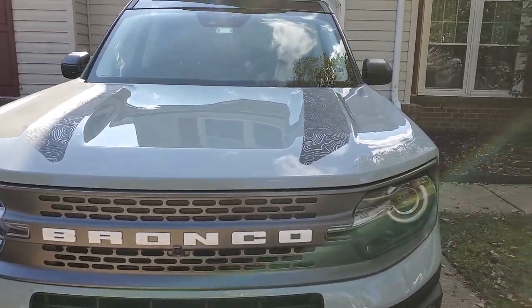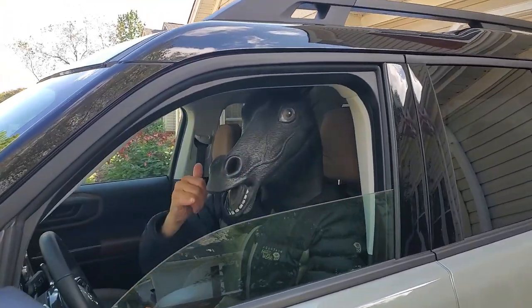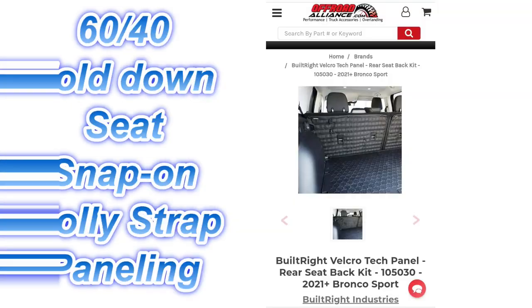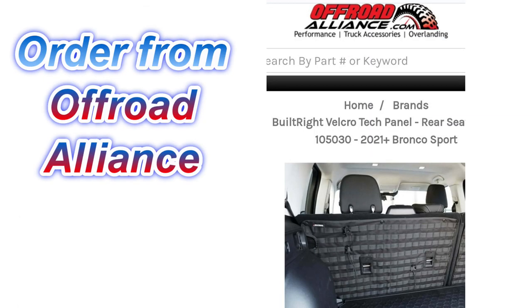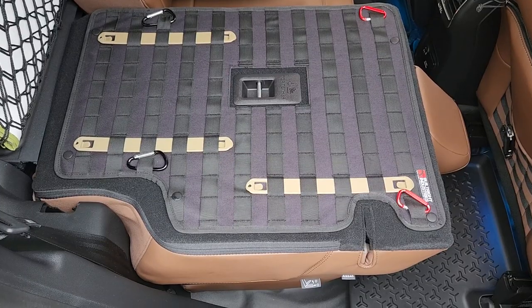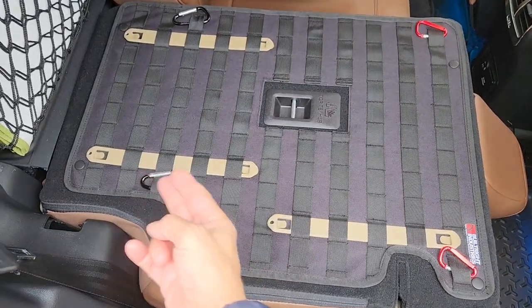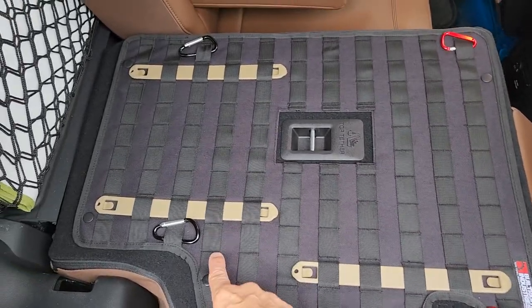Thank you for joining us. As you see, this is the snap-on back paneling that has the MOLLE straps, and I've added the Blackhawk speed strips, and then just some simple carabiners to be able to tie things down.